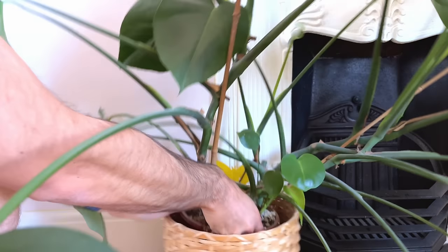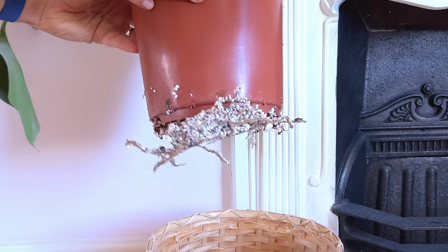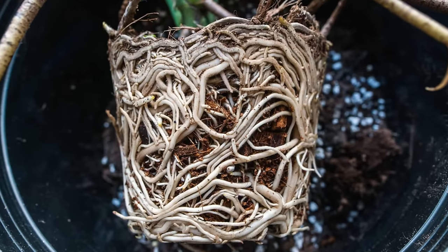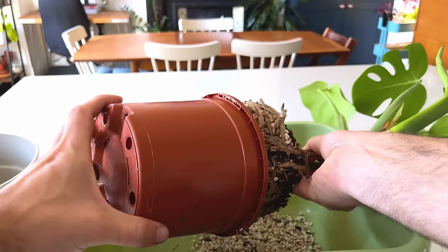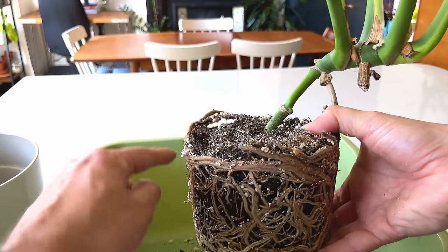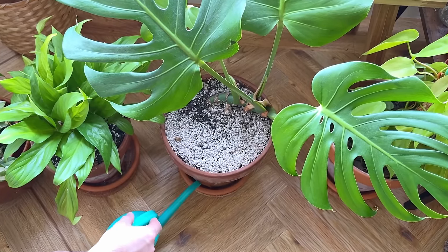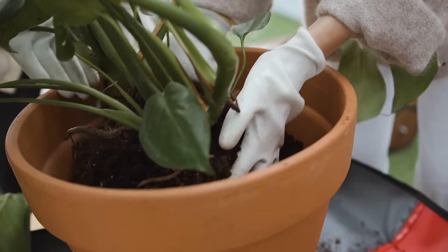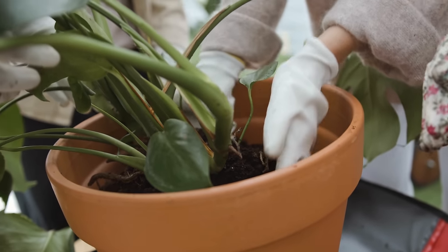Doing this means the pot will eventually get pretty crowded with extra roots. This might ring alarm bells since a root-bound plant tends to be an unhappy one — but not always with a Monstera. They don't tend to mind having a snug pot, which is perfect for lazy plant parents because it means fewer pot changes. If yours is root-bound, it won't necessarily mean the death of your plant — you don't have to rush to repot it. As long as you continue giving it enough water and nutrients, it will continue to happily live as it is.